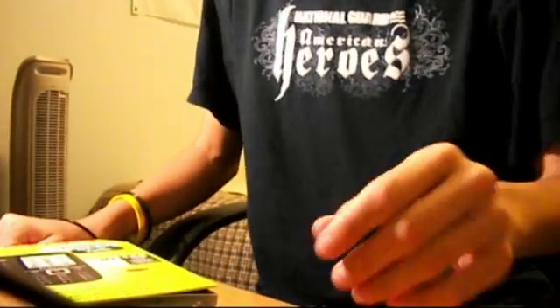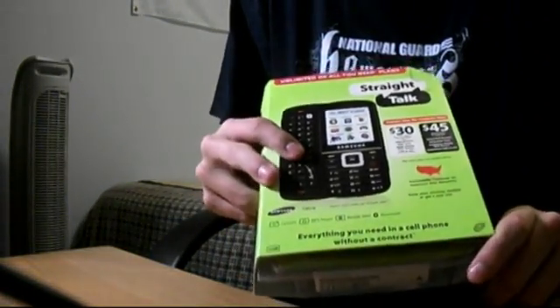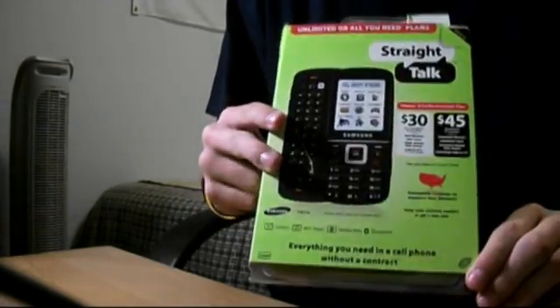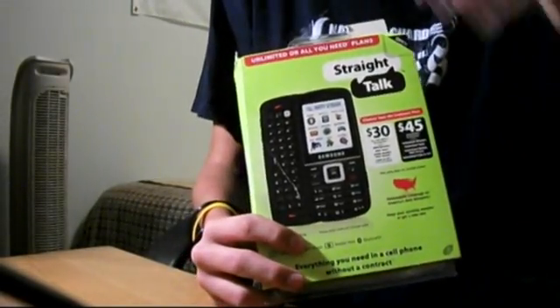What's going on YouTube? Today I'm going to be doing a review of the Samsung T41G by Straight Talk. This is a really nice phone for what it is. I got it for about $90 at Walmart. Straight Talk is a really good prepaid plan — it runs on the Verizon network.